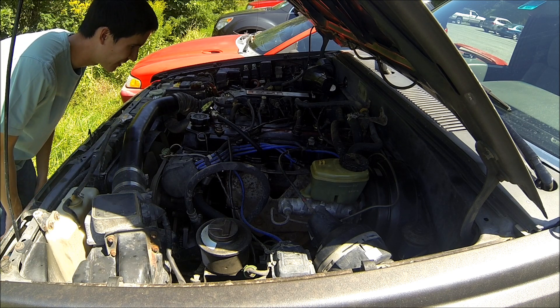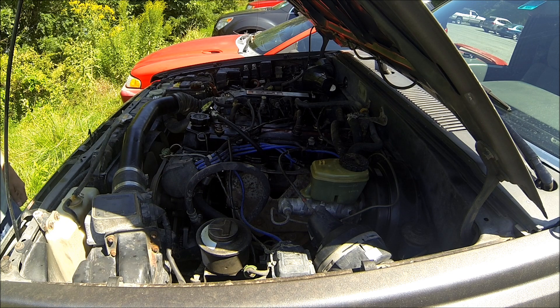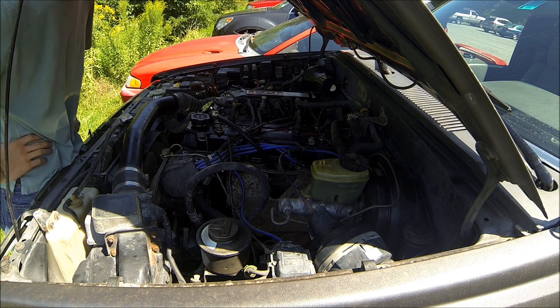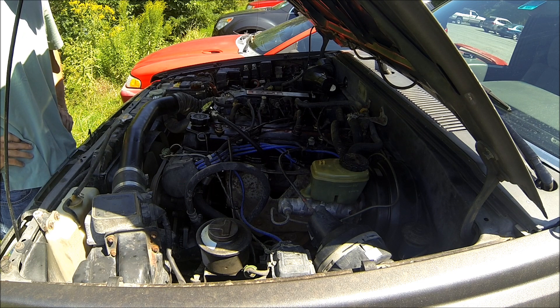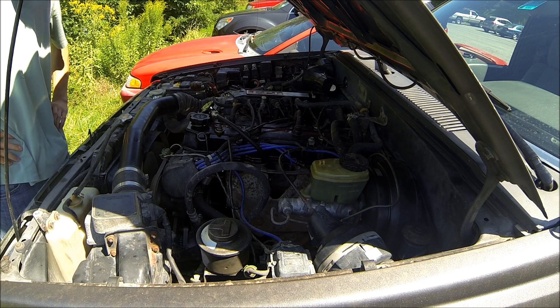It went up to about 65 — not a lot. So that means it might not be the rings. I'm really not sure. I'm going to drive this thing home and tear it down. I'm really hoping it's something with the valves or something with the head, because the head is a lot easier to replace than rebuilding or replacing the engine. So we'll see what happens.